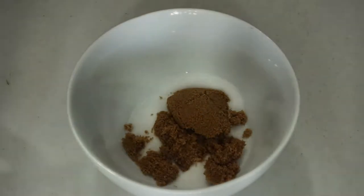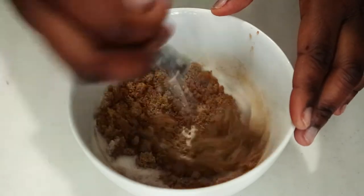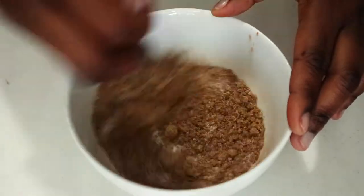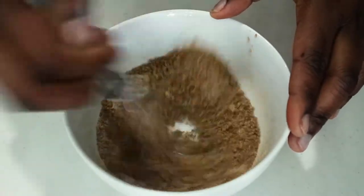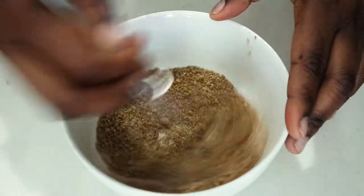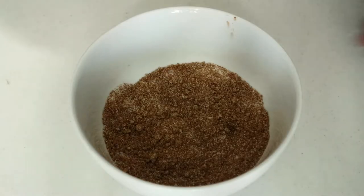Now we are making our cinnamon sugar topping. I'm pouring my white sugar and brown sugar into a bowl and then adding my cinnamon, and we are just going to make sure everything is blended together — very simple, not too much work. Just whisk it all together so there's an even consistency without any huge chunks, and we'll break that down until everything is even.